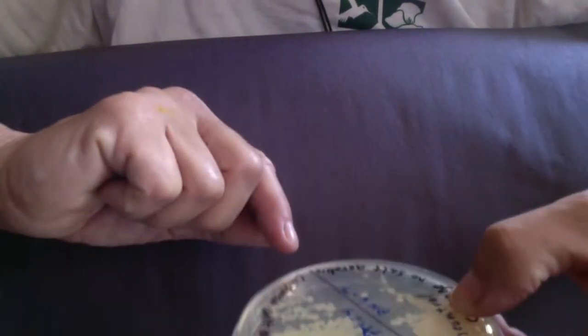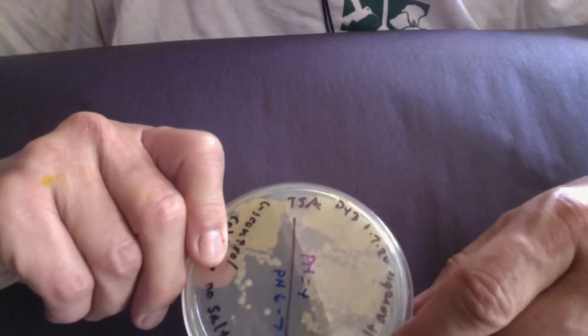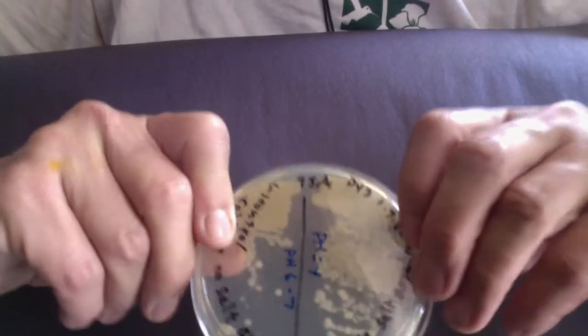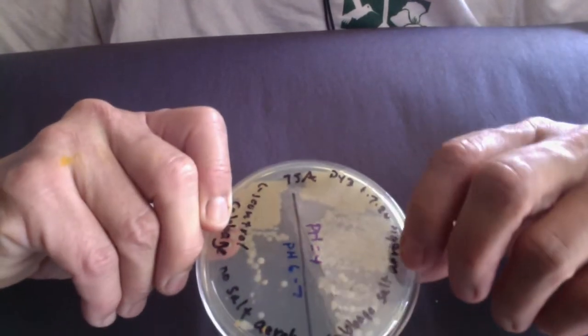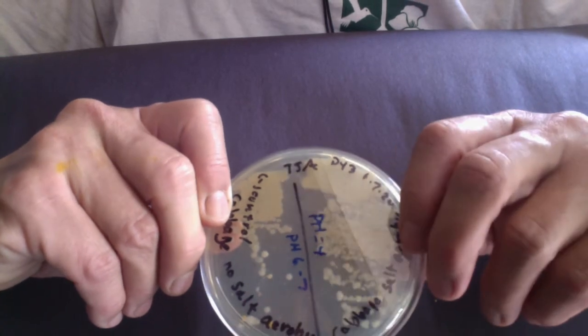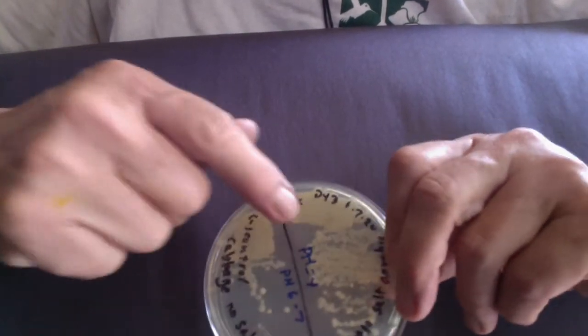But I do have our day three TSA plates to show you. This would have been after 48 hours of incubation. So this was our negative control — no salt, aerobic. And over here, this was 48 hours in the cabbage plus salt aerobic. The negative control cabbage with no salt had a pH of 6.7, and the cabbage with salt aerobic was pH 4. So I think we did indeed have some lactic acid fermentation going on with the cabbage and salt, indicated by the drop in pH — or at least we're presuming it's lactic acid fermentation.